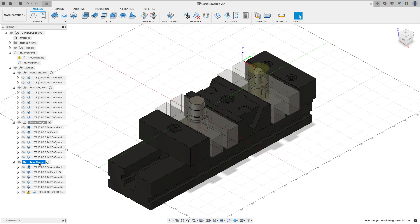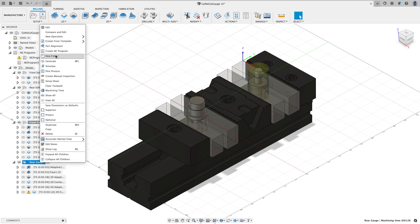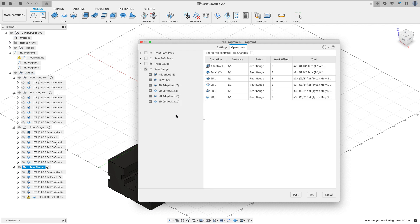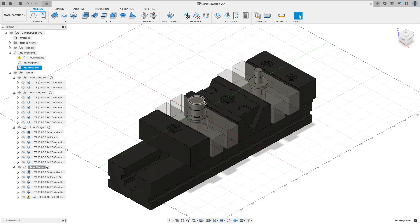Now I'm going to the rear gauge, right-click, and choose 'Create NC Program.' I'll call this 'rear gauge.' All the rest of my settings are the same. I could look at my operations one more time — everything looks good — and I'll say Post. Now I've created all the NC programs.